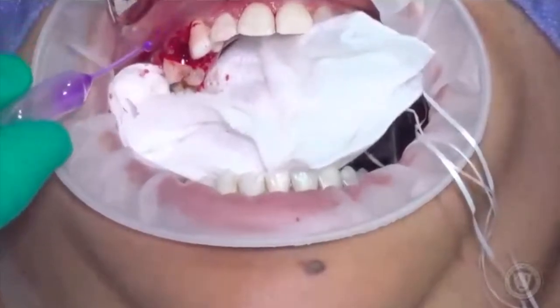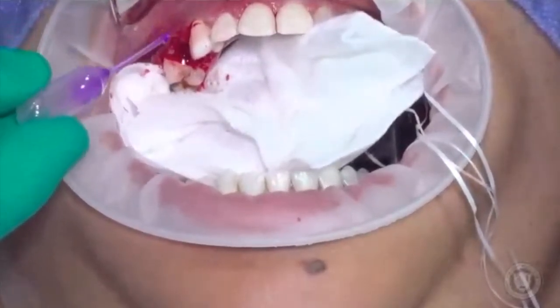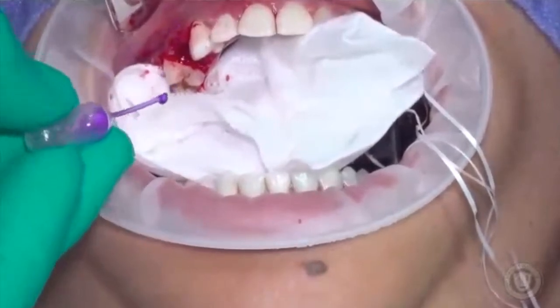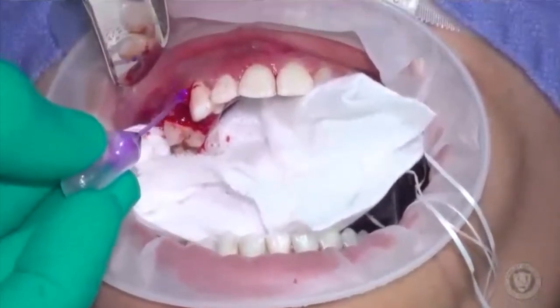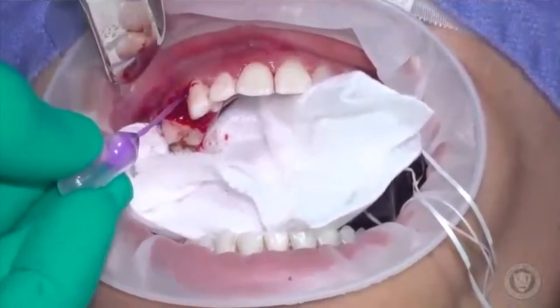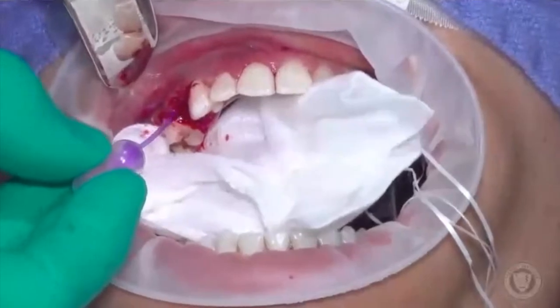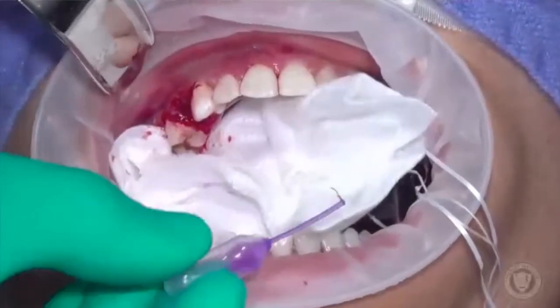Note that here on the buccal, I haven't done a full thickness flap — all I did was really elevate the papilla. So I just want to encourage them to stay in place. I'm just gonna touch right at the distal of the canine, and then go to the mesial of the premolar and touch right there.